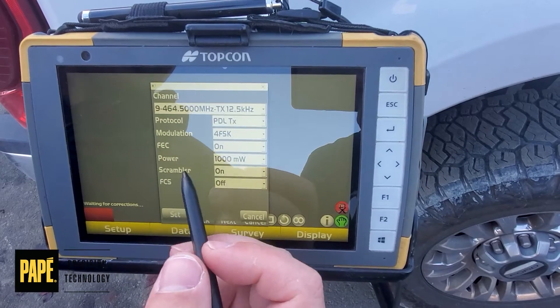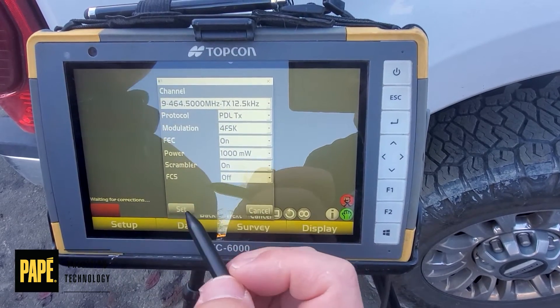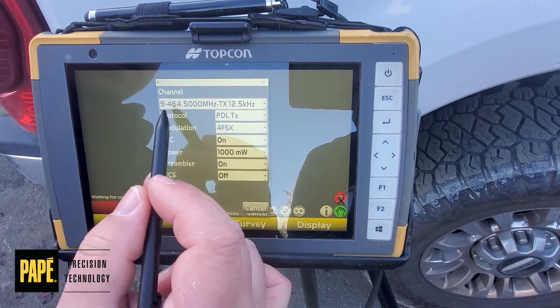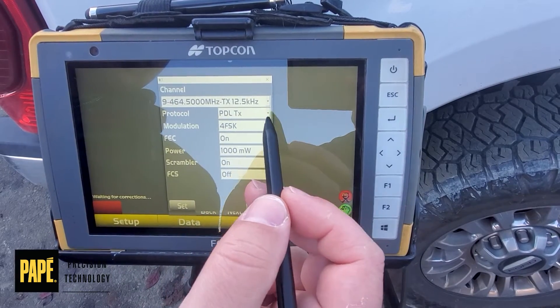It usually takes a second, but eventually this screen will pop up. It'll show our current channel and our current protocol. We recommend taking a photo of this screen so when we connect to the rover, we can make everything match. For this, it's saying we're on channel 464.500 and we're doing PDL-TX, which just means it's transmitting — which is what we want the base to do.